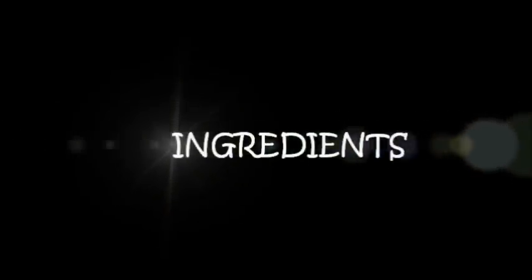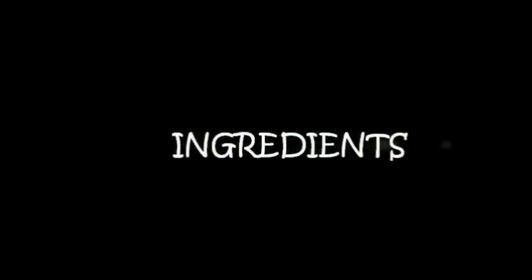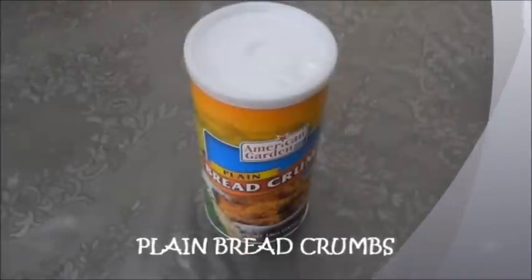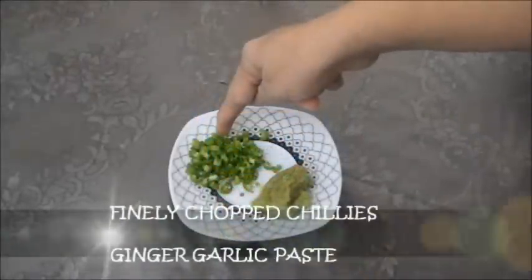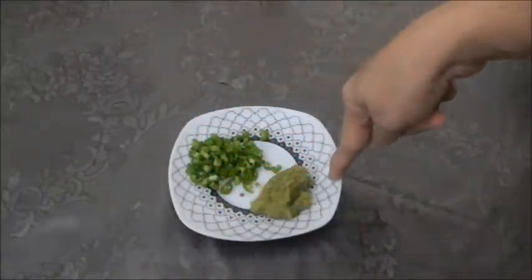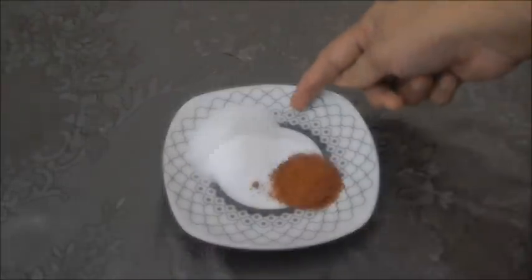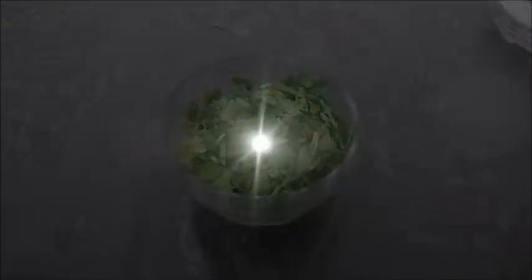Let's see all the ingredients: chicken wings, soya sauce, some white vinegar, some chilli sauce, 3 eggs, some plain bread crumbs, 2 chillies finely chopped, ginger garlic paste, chilli powder to taste, salt to taste, some all purpose flour, and cilantro or coriander leaves.